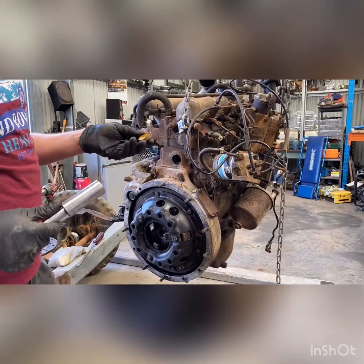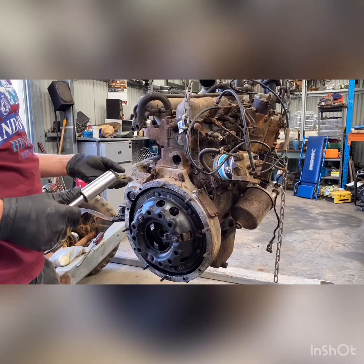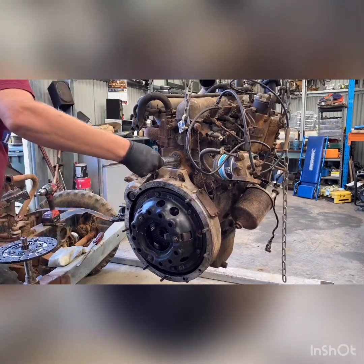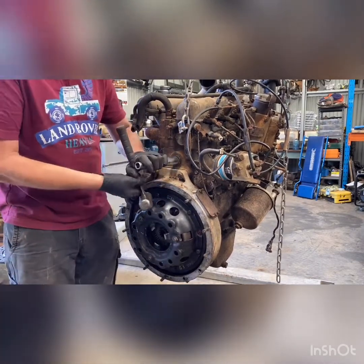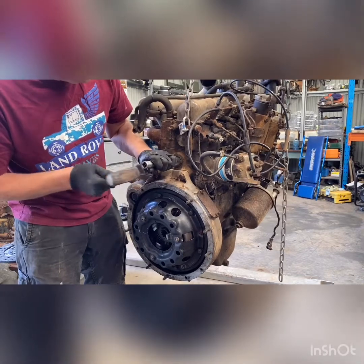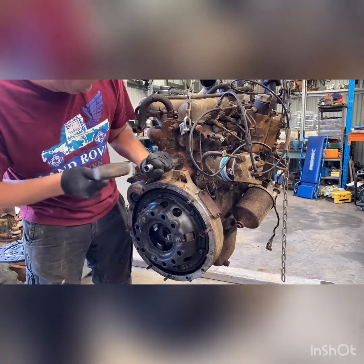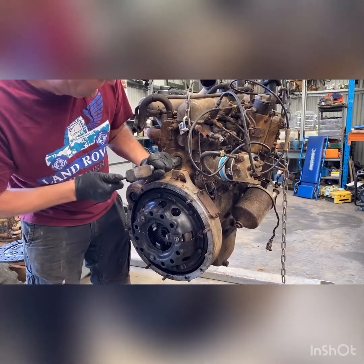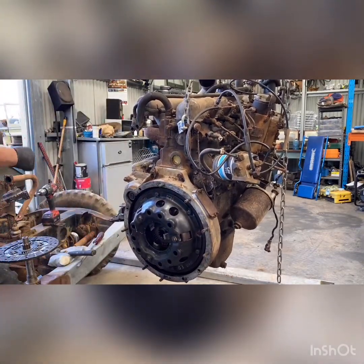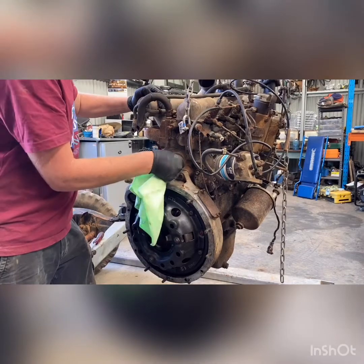That's a core plug. Make sure you do get the brass ones — don't get the steel ones off eBay. You can get these at Repco, places like that. They're readily available. Just a socket about the same size — you don't have to go too crazy. And that's it. It's a little quick job you can do while the motor's out, and trust me, it's really, really worth doing.